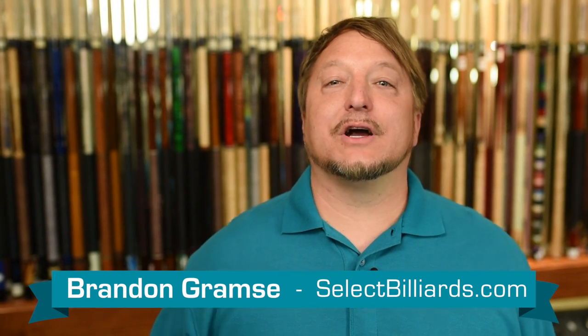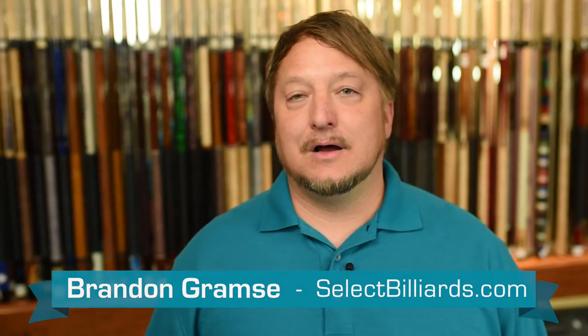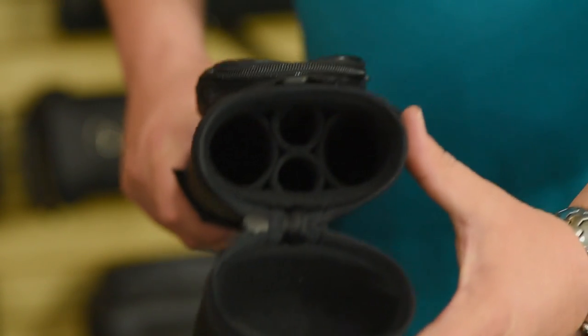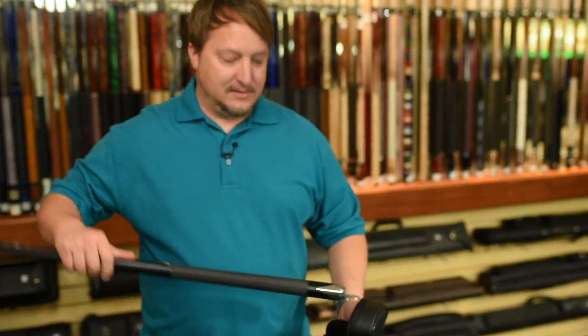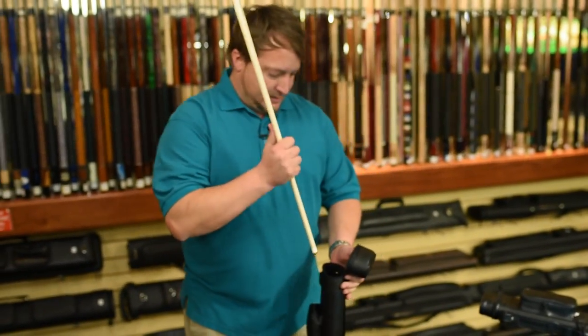Hello, I'm Brandon with Select Billiards, and today I want to show you the correct way to put your pool cue away in your pool case. The first thing I'm going to show you is your standard case, which just has straight tubes going straight down it. You always want to put the joints facing up, just like this.